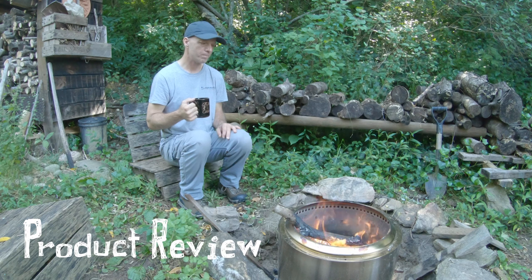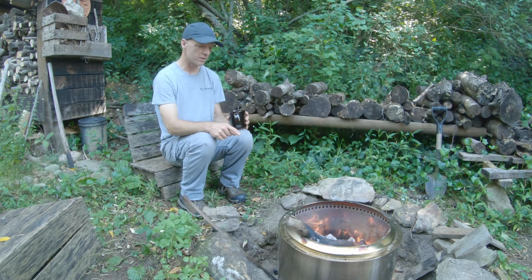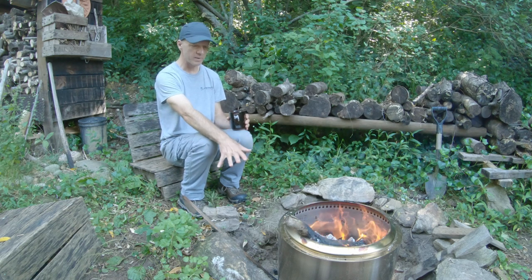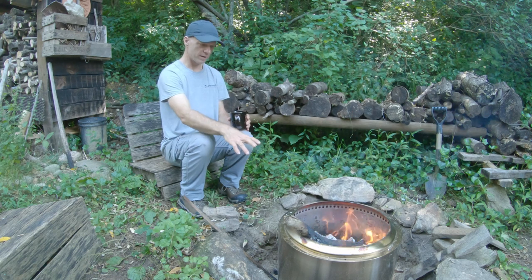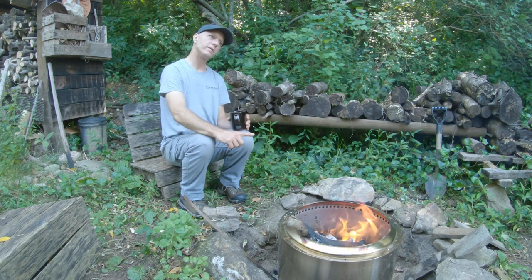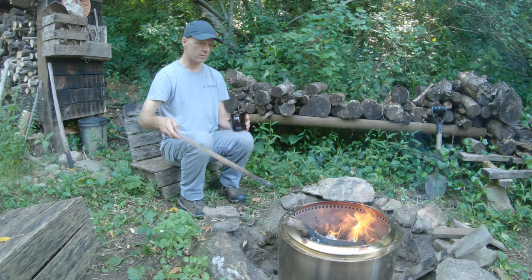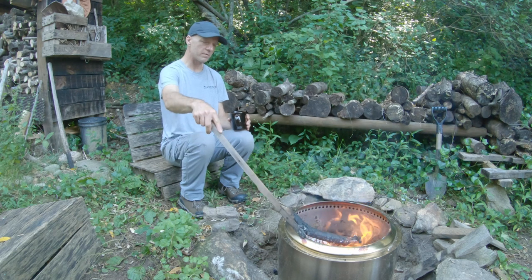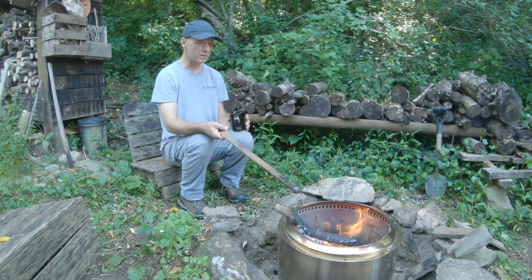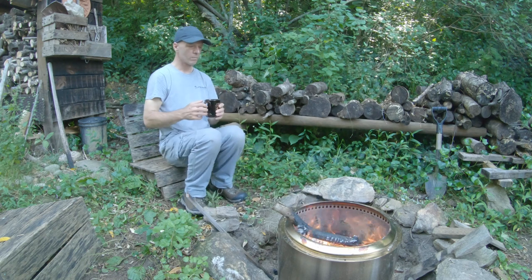I'm kind of loving this Solo Stove - no smoke to speak of, really cool looking down in there. The only drawback to the Solo Stove is the fact that you can't see the embers. That's why I've got it buried in the ground - at this height I can still see inside, but if it were sitting at ground level you wouldn't get the aesthetic value of the embers. The smoke being re-burnt down inside makes it truly a smoke-free burn. I'd highly recommend it if you want such a thing.